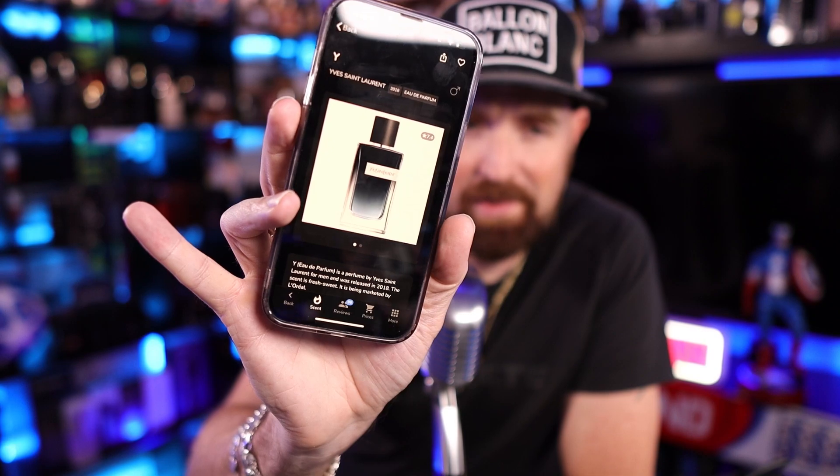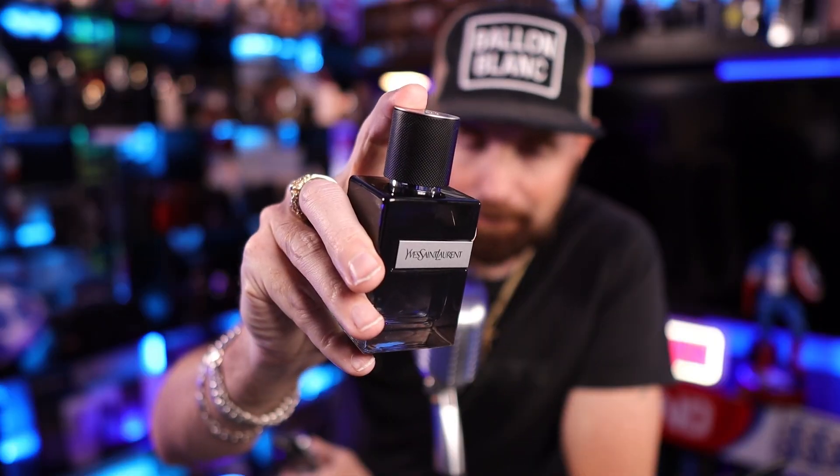Only a 7.4 on Parfumo — that is surprising. Look YSL, you put a magnetic cap on this bottle and I think you've got yourself a real winner. The plastic cap is a little bit disappointing especially for the price, but I like the fragrance. It's fresh, it's sweet, and it smells like apple juice — and I really like apple notes. So the top notes are apple, bergamot, ginger, elemi resin, and aldehydes.